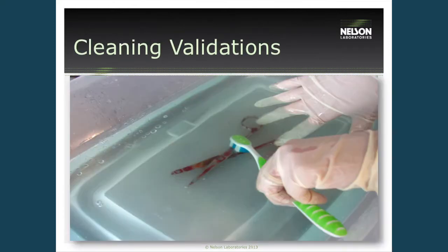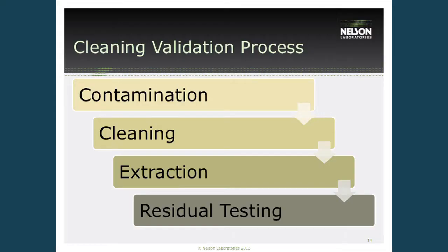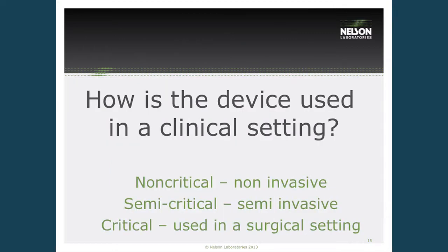The purpose of cleaning is to render the device safe for handling by healthcare professionals, or to prepare the reusable device for additional reprocessing. The four steps in a cleaning validation are: contamination (which equals the surgical procedure), cleaning, extraction of the device, and residual testing to confirm it was clean. First, we need to determine how the device will be used clinically — is it a critical, semi-critical, or non-critical device? These are Spaulding classifications found in most guidance and regulatory documents, and they determine what residuals we should test for.